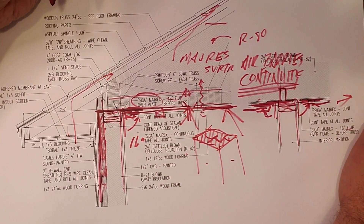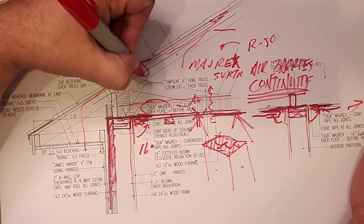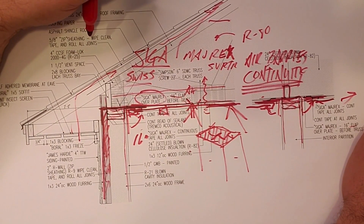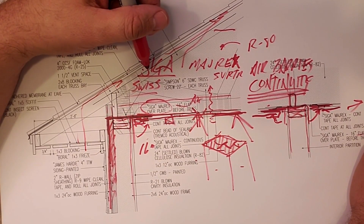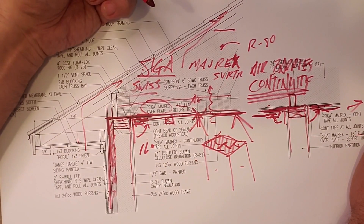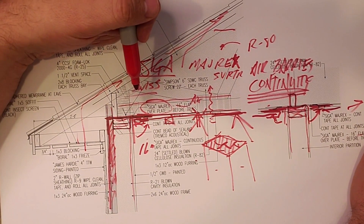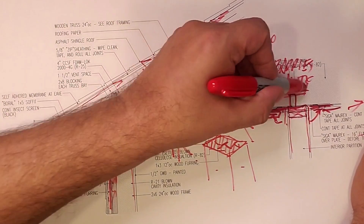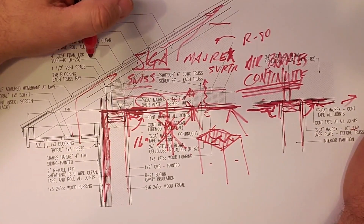SIGA — the product is Majrex, M-A-J-R-E-X — made by SIGA, a Swiss company. Their commitment is to seal up the world airtight. Great company, great product, great execution by Dana and the guys out at Green Logic. What that translates to is placing our house in a position for success, so that when our friend Jason moves in, it's going to live nice and comfortably — knowing that when air tries to escape, it can't — because we maintain air barrier continuity. That's the 411 on Majrex.